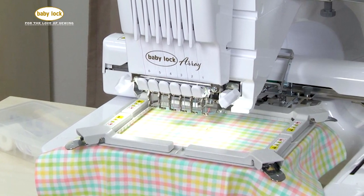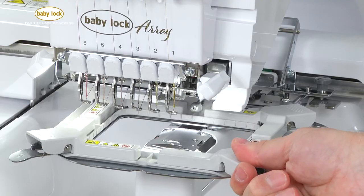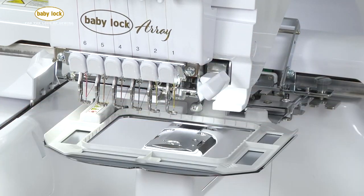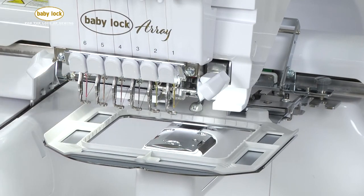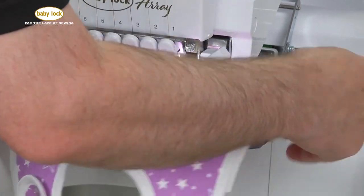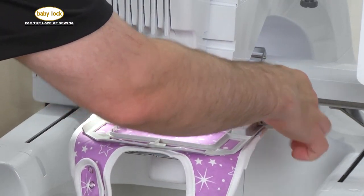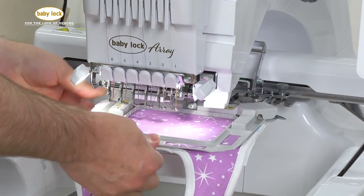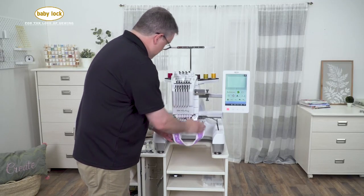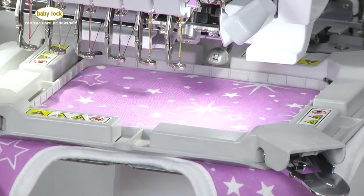We're going to be embroidering on a baby's bib, which is a great profit item. To open up our magnetic hoop, we're going to just lift the release tabs on each one of the four corners. I have a piece of stabilizer already behind my bib. I lift up the top of my hoop, slide my bib in place, and once I have it lined up, I place my two back magnets, making sure that the front notch of my magnetic frame is aligned. I can straighten my bib and then add my last two magnetic pieces. Now all that's left to do is select our design and start stitching.